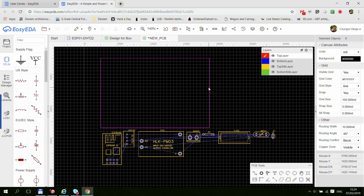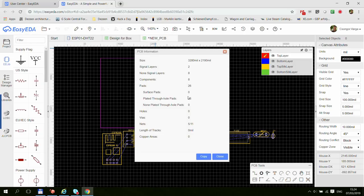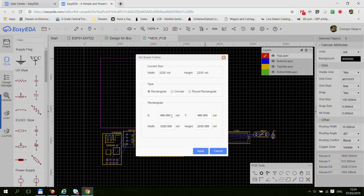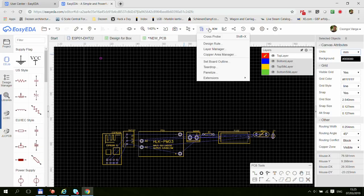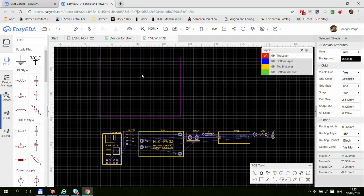Before you start doing anything, the most important thing is to specify your board. This pink outline is your board. I always look for the 'Set Board Outline' option in the menu. This is where you can define the extent of your board — I know I need mine to be 62 by 48mm. I made my first mistake because my units were in mils; I want to change them to millimeters. Going back to board outline: width 62, height 48.